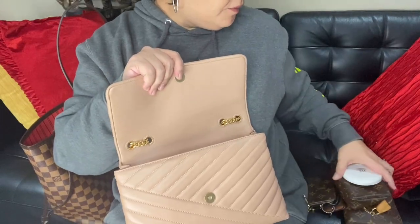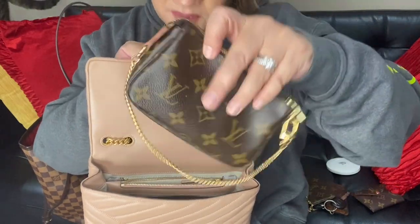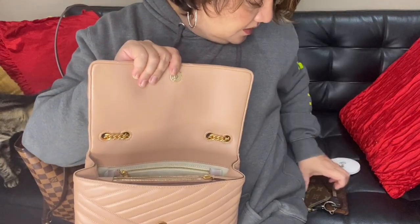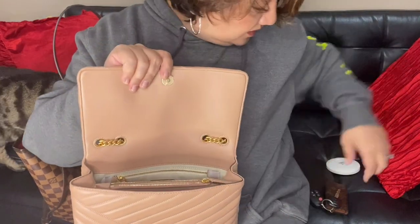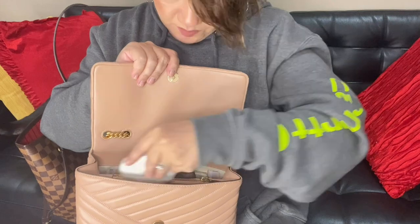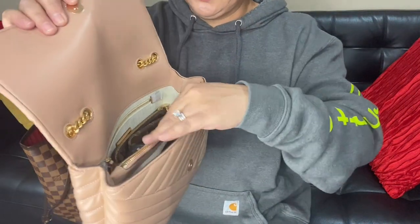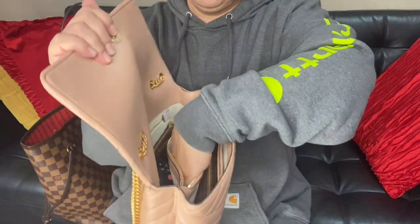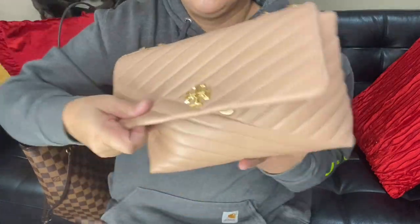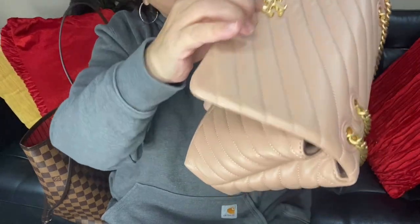To summarize what fits: my full-size zip organizer, my mini pochette, my small kirigami, my pre-clay, my four key ring holder, and my compact mirror. You could also put a lipstick or lip gloss in the middle, or some powder for touch-ups, and you're good to go.